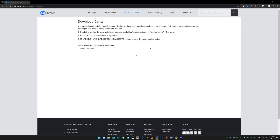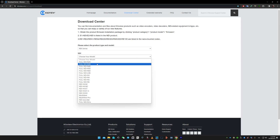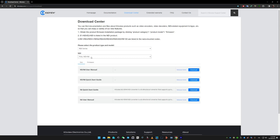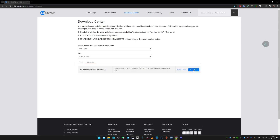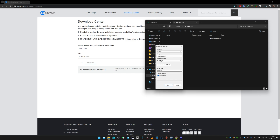First thing we have to do is to download the firmware for our encoder/decoder unit. In my case I'm gonna select N6 and I'm gonna download the firmware from the Kiloview site. Once we have done it, let's format the USB drive into FAT32.